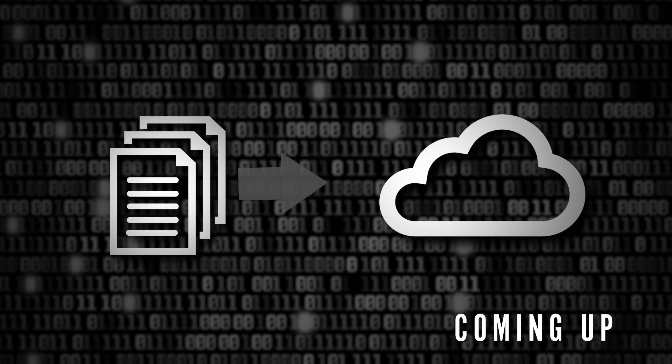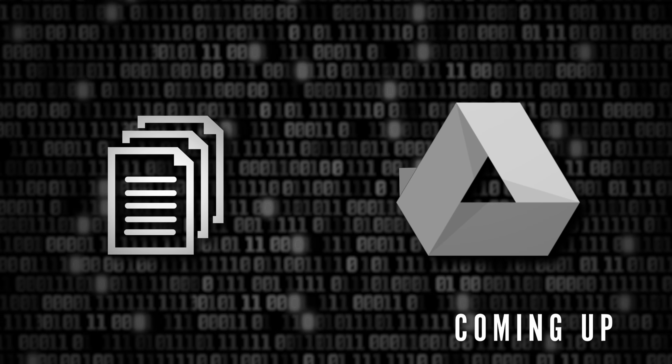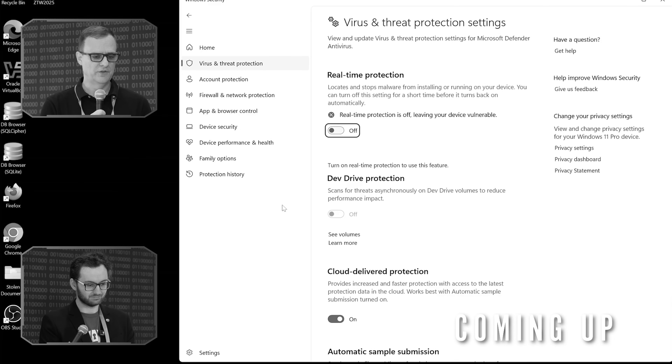Absolutely not. It's scary how good that thing is, right? Because this is a very basic example and it is worrying. Like you said, you just copy all your credentials to the cloud — that's nice to see what it's actually doing, going through all the steps.